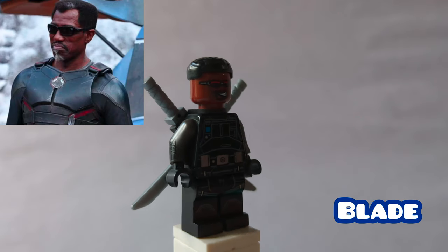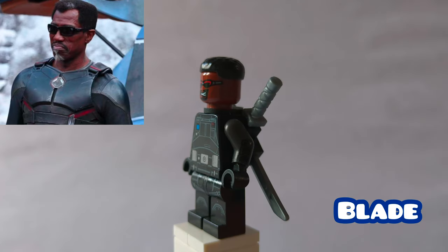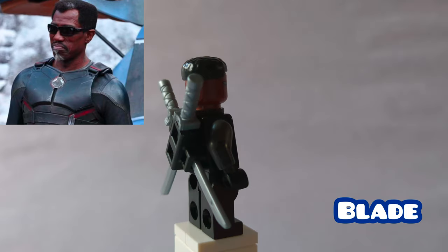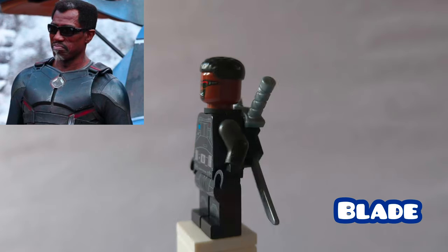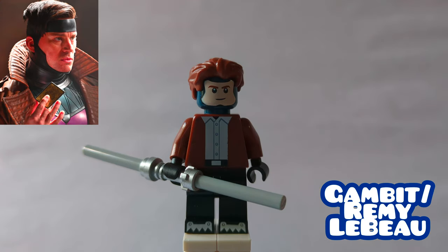Here is Blade. Their hair is from Sam Wilson Captain America, and then his head, back attachment, and katana are his from the Daily New Year set. The torso print is from the TIE Fighter, with arms and hands from a bunch of CMF series, and then his legs are Black Widow's from the 2020 Avengers set. I don't know how long I've been waiting for this — I'm about to make a name for myself, y'all.